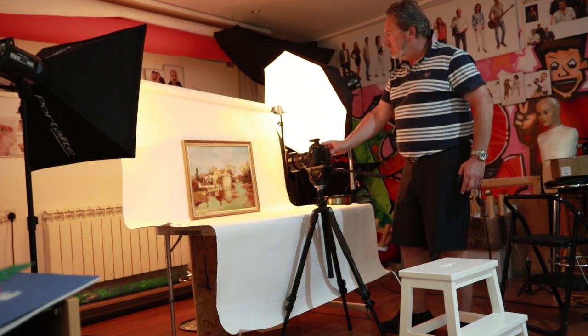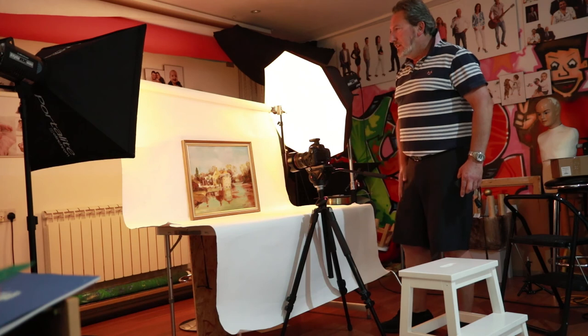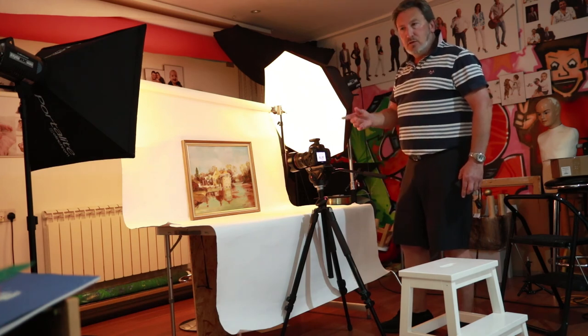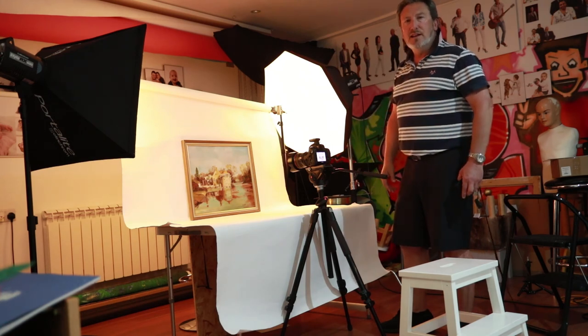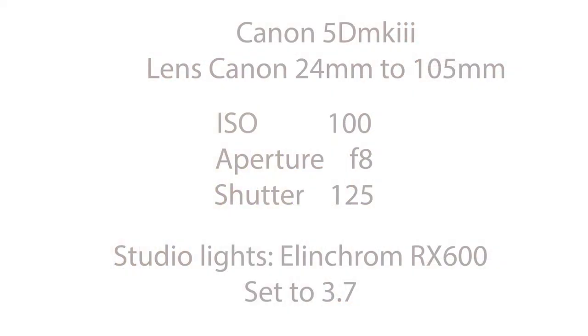And there we go. I'll post these pictures. I hope this helps you guys, and as usual, keep snapping.